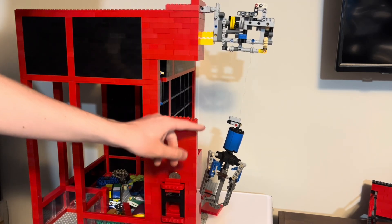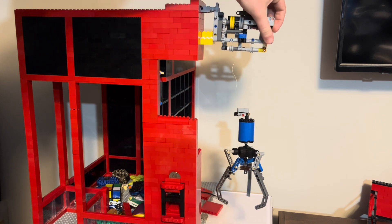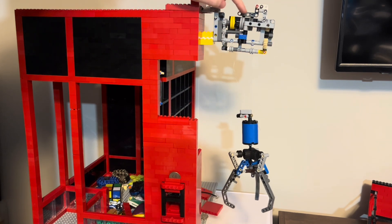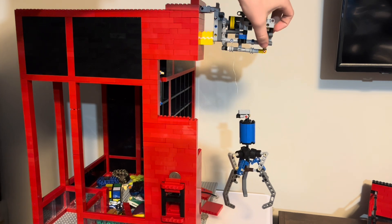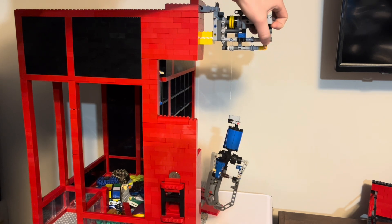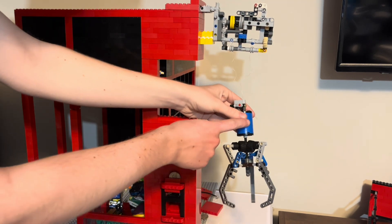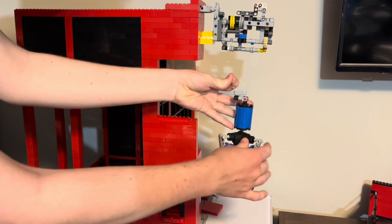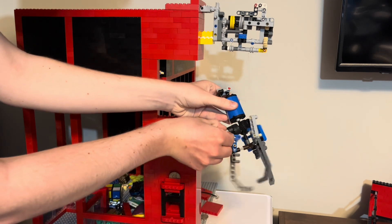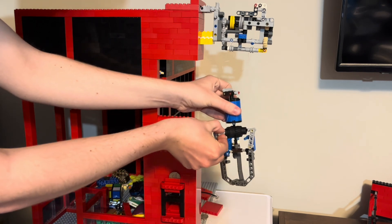So the claw mechanism is quite simple. If I rotate this gear, it spins this first spool, but not that second spool, until these pieces make contact and then it would start spinning that spool. Here we can see that this string is connected to the top of the claw, which connects down here, and this string is connected here, which is on the part that can move up and down. When this moves up and down, it opens and closes the claw.